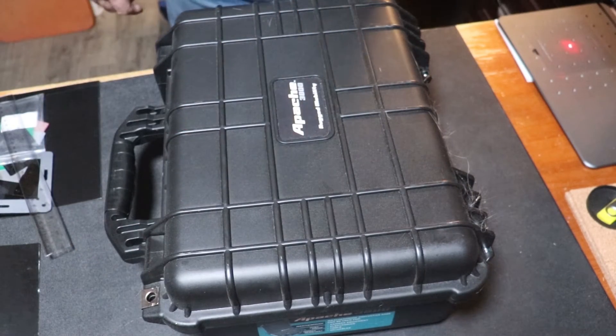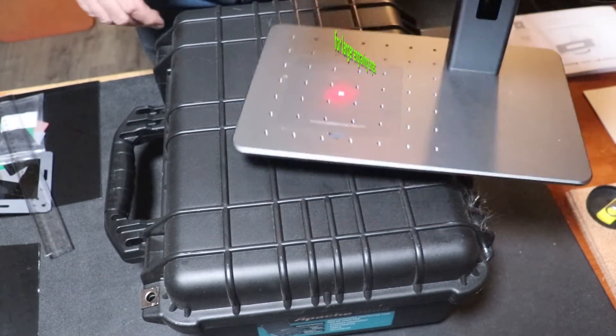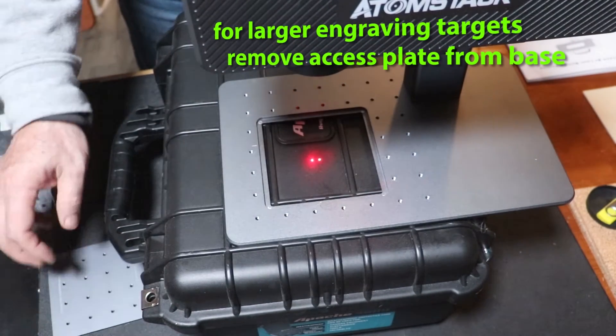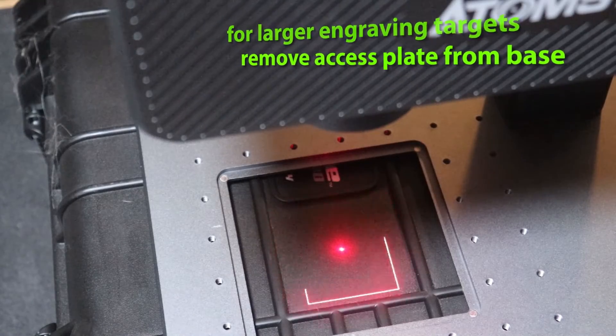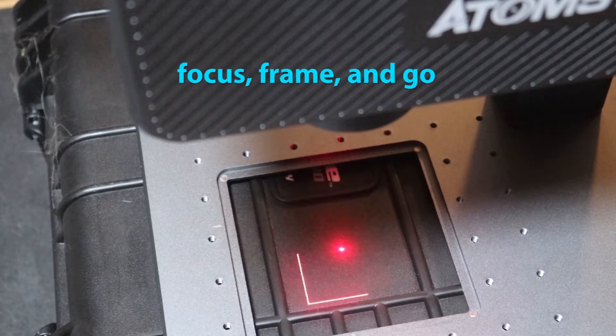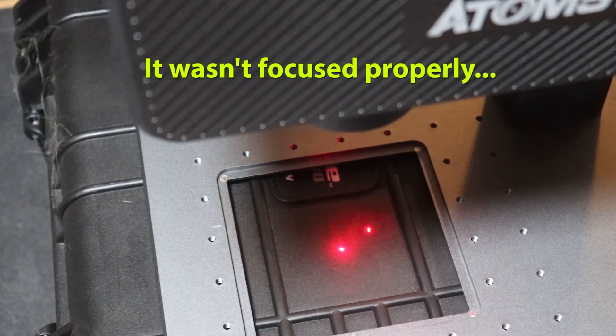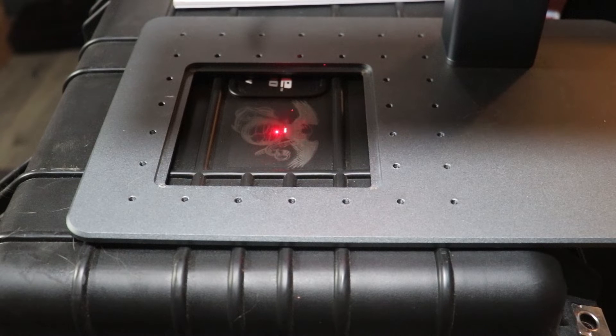I want to show you another feature: this has an access panel that you can remove on the base, and you can simply move it over top of a target. If you had something taller, you could elevate the M4 and stick the base of it up through that hole and engrave that way.